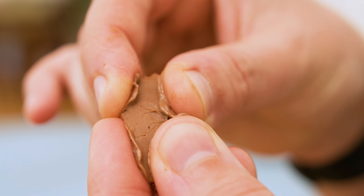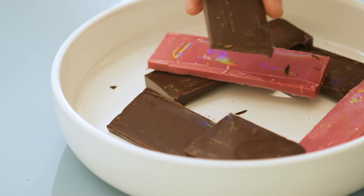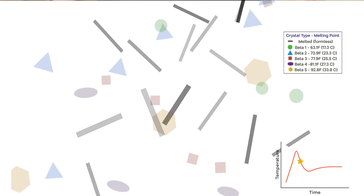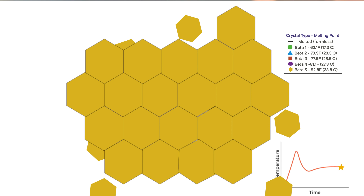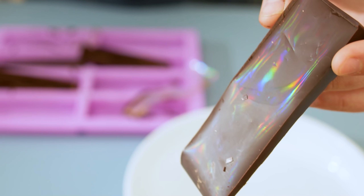Untempered chocolate is mushy, melts easily just by touching it, and has a dull appearance. Tempered chocolate - what you get from the store - has a nice snap when you break off a piece, doesn't melt easily in your hand, and has a nice shine. This happens when the crystals of cocoa fat are all the same type, specifically the one with the highest melting point, known as beta crystals. To temper chocolate, heat it until it melts, rapidly cool it to create a bunch of different crystal types, then heat it slightly back up to melt the lower melting-point crystals, leaving only the stable beta crystals. This strong uniform structure is also what will help the diffraction grating pattern remain in the chocolate after we pull the grating off.